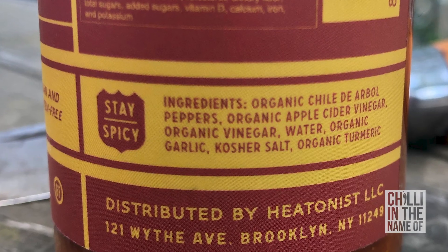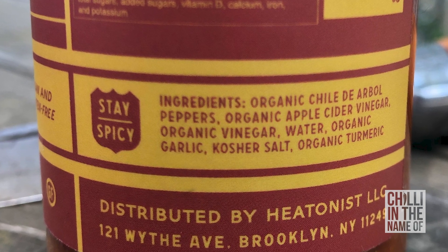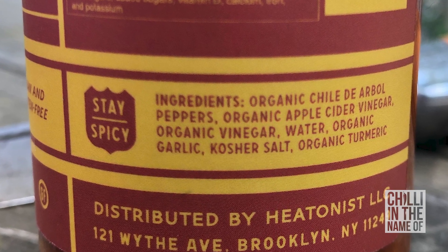To kick things off today I'm going to start at the bottom of the pile with the Classic Hot Sauce by the Hot Ones — First We Feast Presents. Great label, sort of retro, reminds me a little bit of the graphics from Fallout. It's a pretty straightforward looking sauce with organic chilli de arbol, a couple of vinegars, salt, a bit of turmeric. Let's try it out.